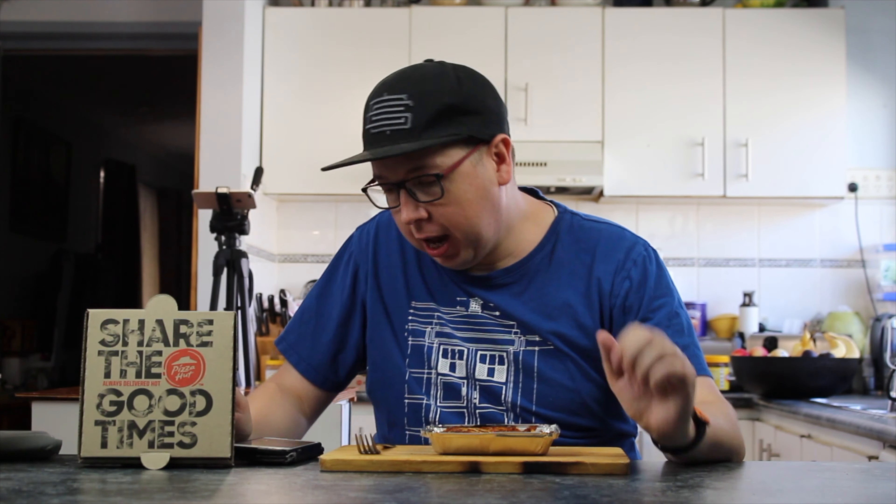I like the bolognese sauce. Is it meaty? It's a little bit meaty. Cheesy on top because of the mozzarella. Yeah, that's the tastiest one I've tasted yet.